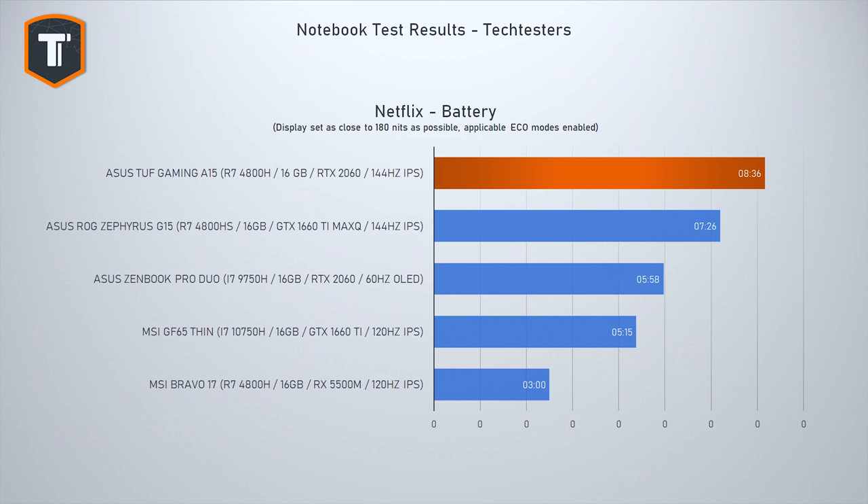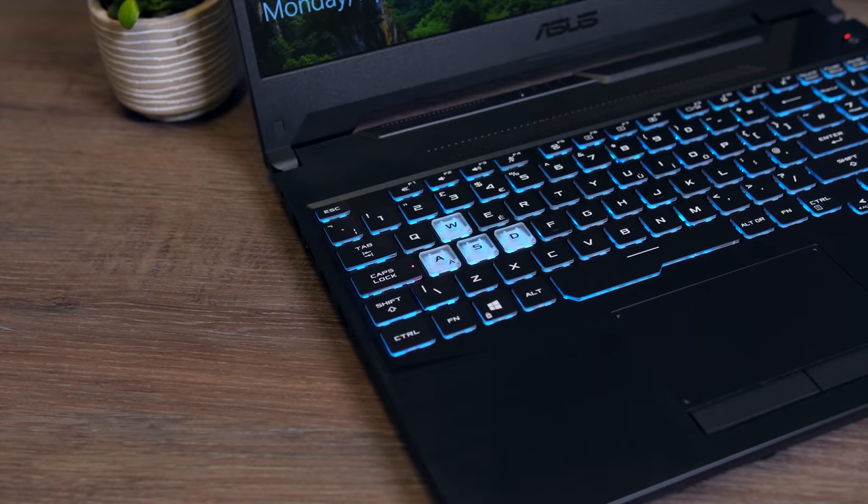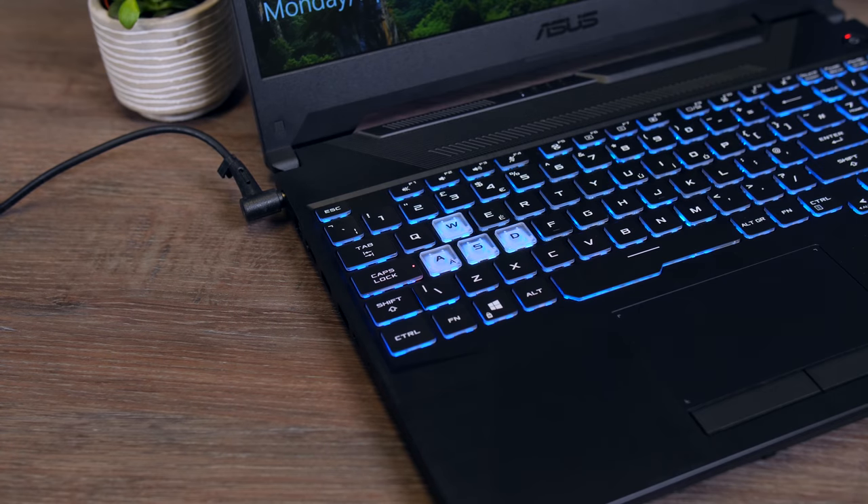Perhaps the most impressive result here is the battery life — this laptop completely destroys the MSI Bravo 17 and Intel-based GF65, and also leaves the ROG G15 comfortably behind. It lasts over eight and a half hours watching Netflix at 180 nits, and probably even more playing H.264 files from your own drive. Just remember to plug it in for gaming, as performance will suffer. Also note that cheaper TUF models come with a smaller 48Wh battery instead of the 90Wh unit tested here, so expect close to half the battery life.